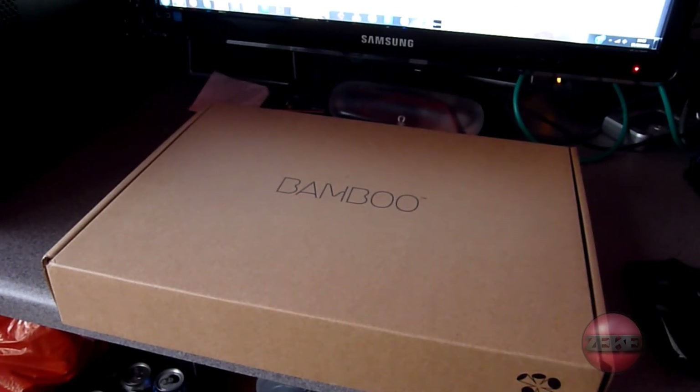Alright guys, this will be our first up close video. Basically I wanted to record this to show you — me and Callum just went down to the shopping park near us, went into PC World. I went to look for a webcam so I could do some face cams.